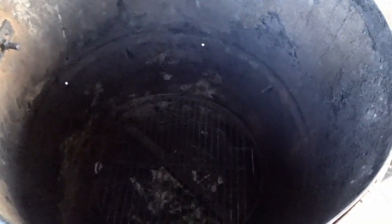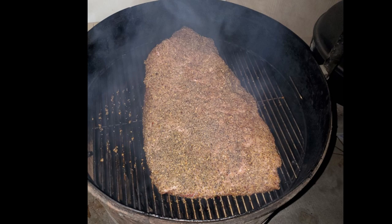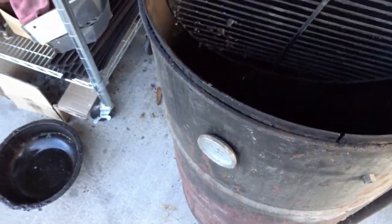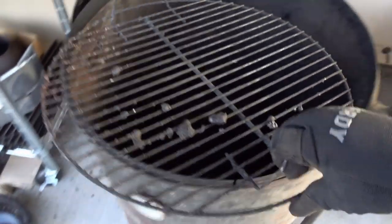Taking the number one cooking grate out, you can see the top level and down there is the lower second level. We also have the water pan — there's stuff in there because I just cooked on this the other day. I took some pictures of the drum in use. I didn't do a video, but here's that grill grate I was telling you about that I used from the grill, which I use on top of my charcoal basket.